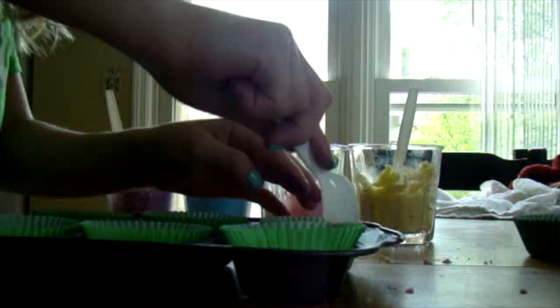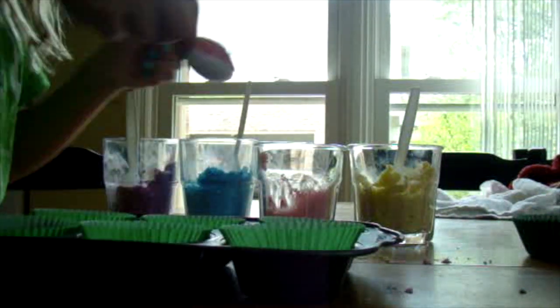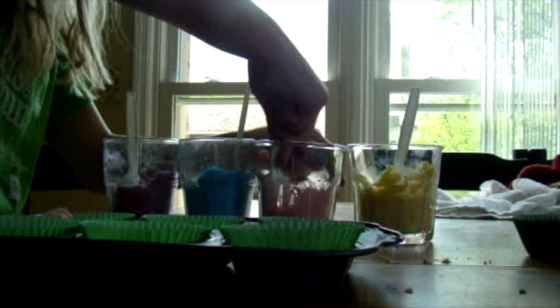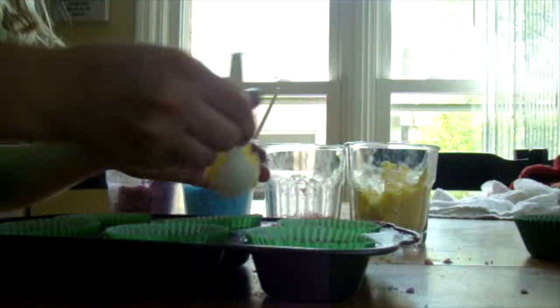Then I lined a cupcake tray with cupcake wrappers and did the same process with this one. Side note: make sure you push everything down firmly or else they won't stay together.